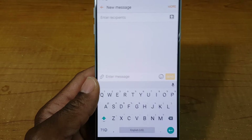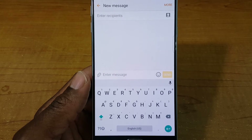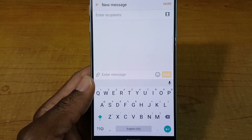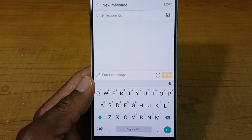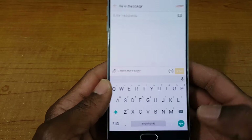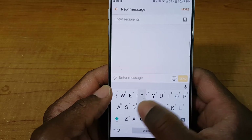Hey, what's up guys, welcome back for another video. Today we want to check out the new Google Keyboard 5.0, and it's a lot nicer than the original — there are some extra added features in here which is pretty nice, so let's go ahead and check it out.